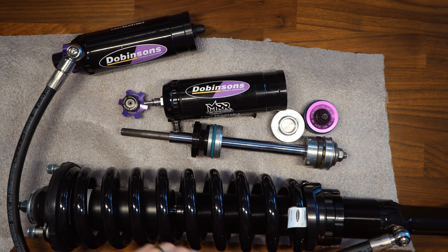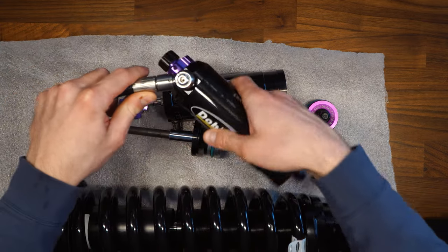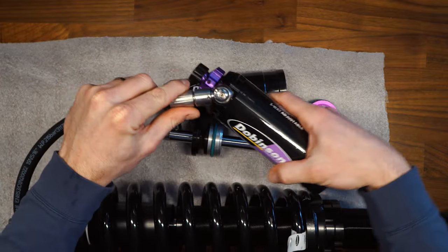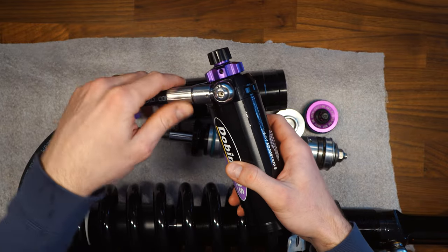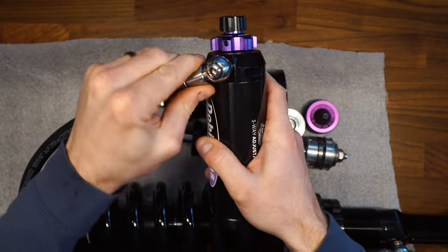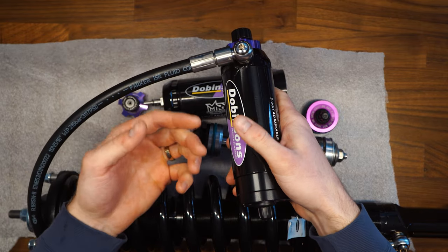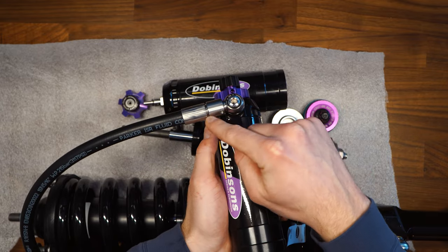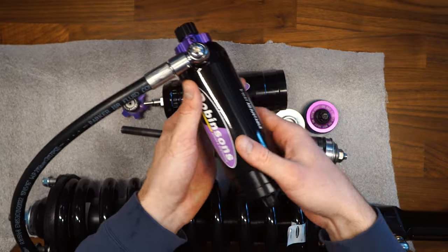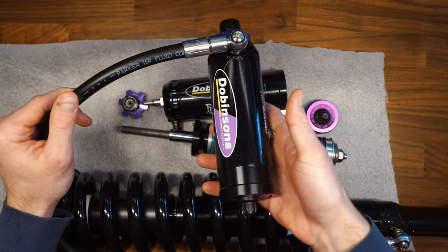One of the first things to note is that most suspension systems don't have an adjustable connection on the reservoir. What's really awesome about Dobinsons is this specific style that allows you to rotate on the hose and pivot, so you can adjust the location of your remote reservoir in many different ways. Fox and King both have fixed 90-degree fittings, whereas this one is fully adjustable — really handy if you're mounting it somewhere other than the standard stock location.